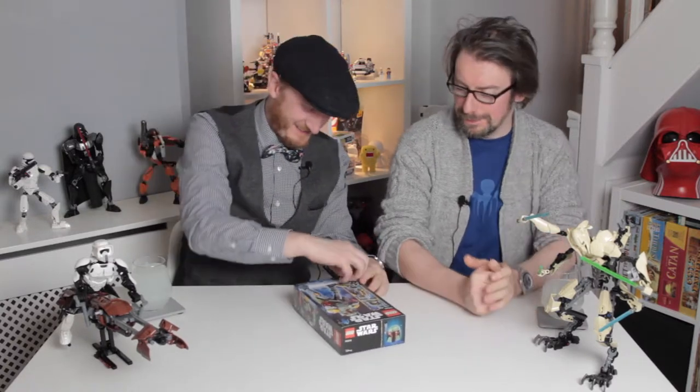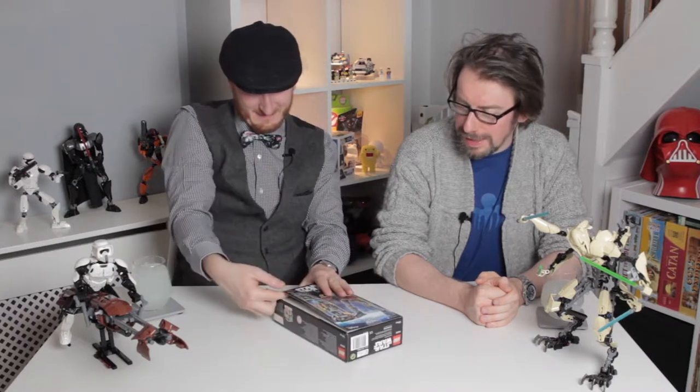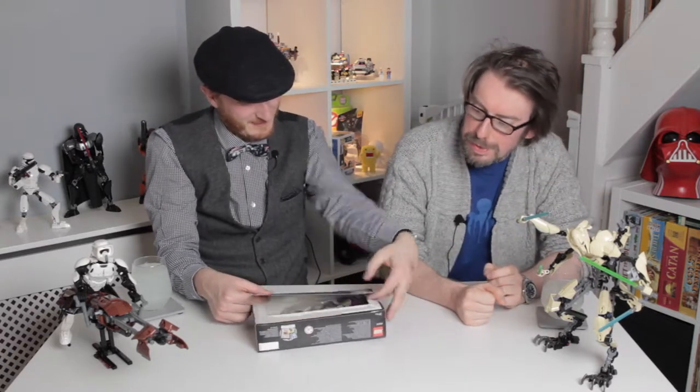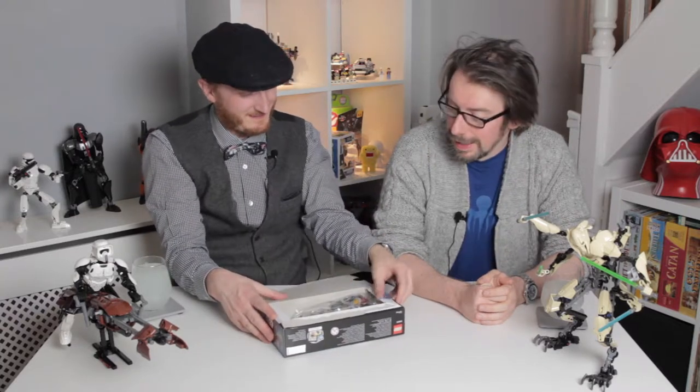Oh well, it's lost all its value now — it's not going to be worth anything. Right, I just very carefully lift it off. Let's lift the end up. All right, I've got it. Unfold it — that's probably how you're supposed to do it. There we go.